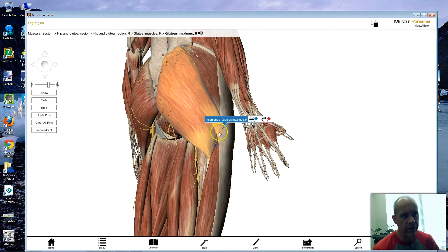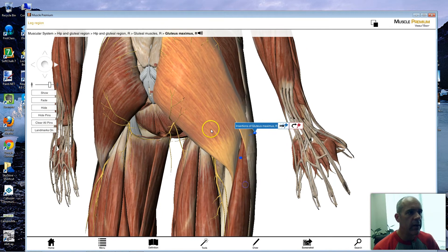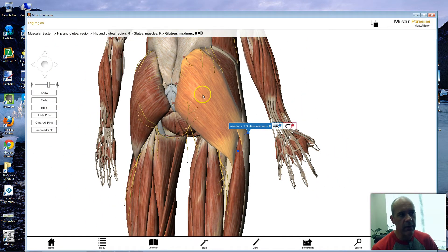The insertion points are going to be down here on the femur at a couple of different locations. The insertion points are actually deeper down on the bone itself. You can see how the grain of the muscle is running, how those fibers are oriented. When this muscle contracts, one of the things it's going to be doing is pulling back on the leg — pulling on the femur. So that's going to accomplish hyperextension at the hip.